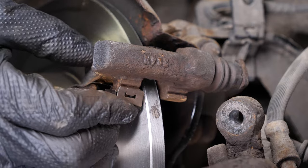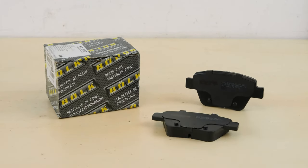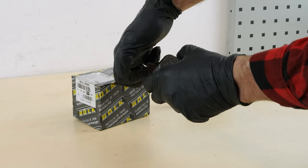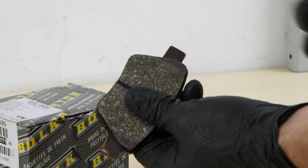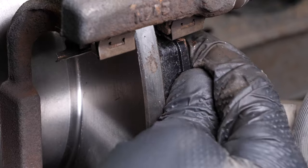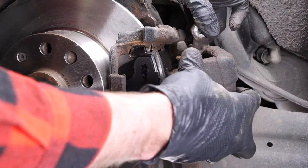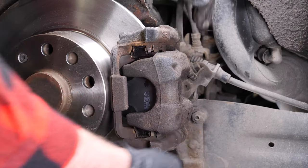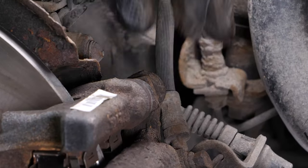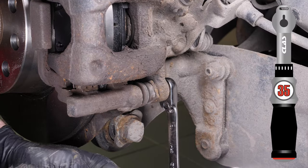Finish off the tightening with a torque wrench. Place the new noise-dampening shims on the caliper mount. Take the new brake pads, coat the outside of the new pads with copper grease, and slide them into the brake caliper mount. Put the new brake caliper back in place and screw in the brake caliper mounting bolts. Finish off the tightening with a torque wrench.